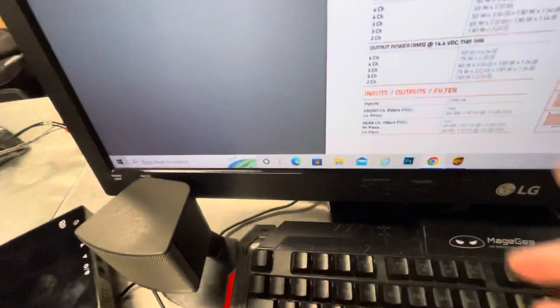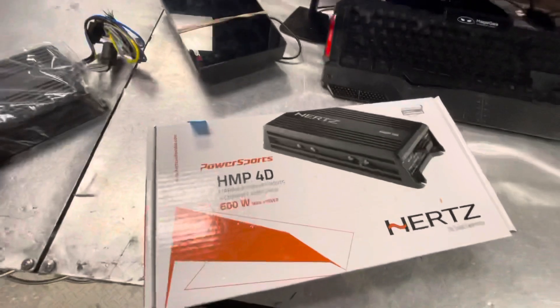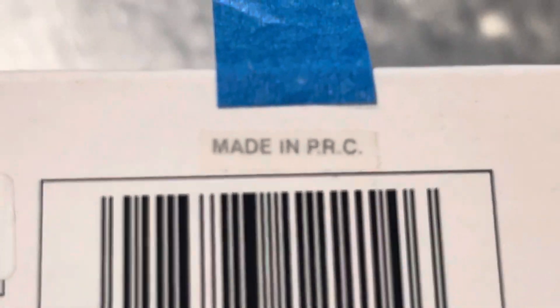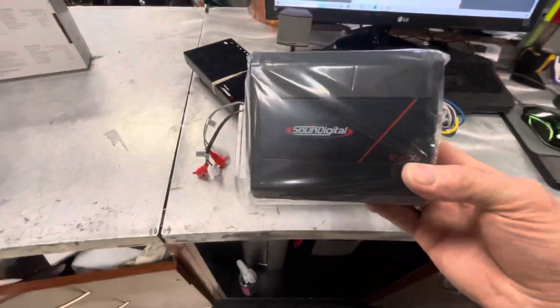That Hertz amp puts out 50 watts times four at four ohms, and if you load it to two ohms you can get a whopping 65 watts a channel — wow, that's a lot of power. Let's talk about 'Made in Italy' real quick — I put a nice little tag right there. See that sticker? Look how small they make it — they don't want you to see it. Made in the Republic of China. Really nothing wrong with that, China does make good stuff, Taiwan too. But this amp here — it doesn't come from China. It's quite a bit smaller — and it comes from Brazil.